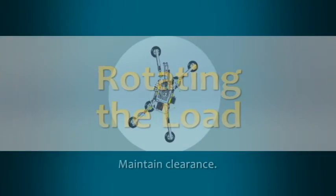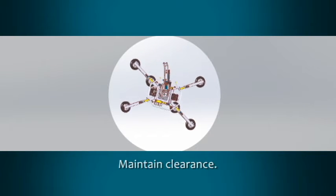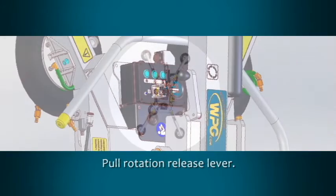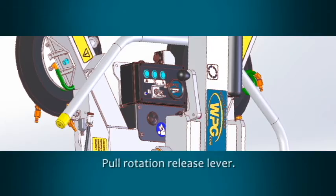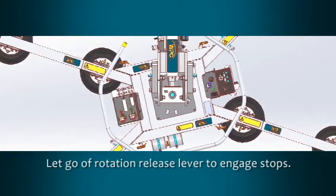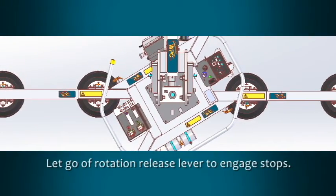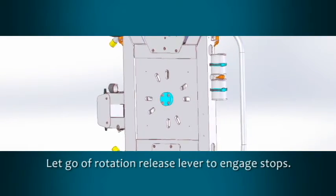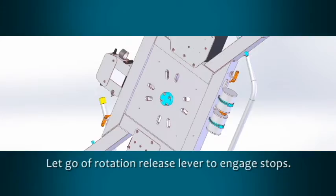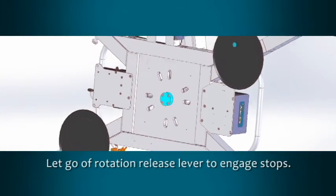Make sure there is enough clearance for the load to rotate without contacting the operator or any nearby objects, and keep a firm grip on the control handle. Pull the rotation release lever to disengage the rotation latch. Rotation stops are available at each quarter turn. When the desired position is reached, simply let go of the rotation release lever so the rotation latch can engage. Secondary stops, located 30 degrees from the primary stops, provide the same positioning when using a linear configuration of the pad frame.